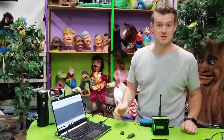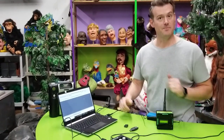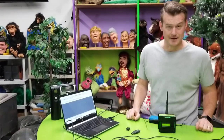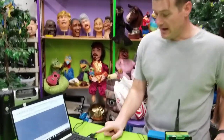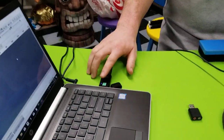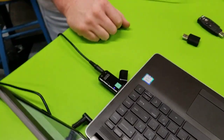We need a line-in, and this computer doesn't have it. So you may be in a situation where your laptop doesn't let you physically plug a microphone in and control the input gain. To get around that issue, we have two options. The first one is using an external USB sound card.